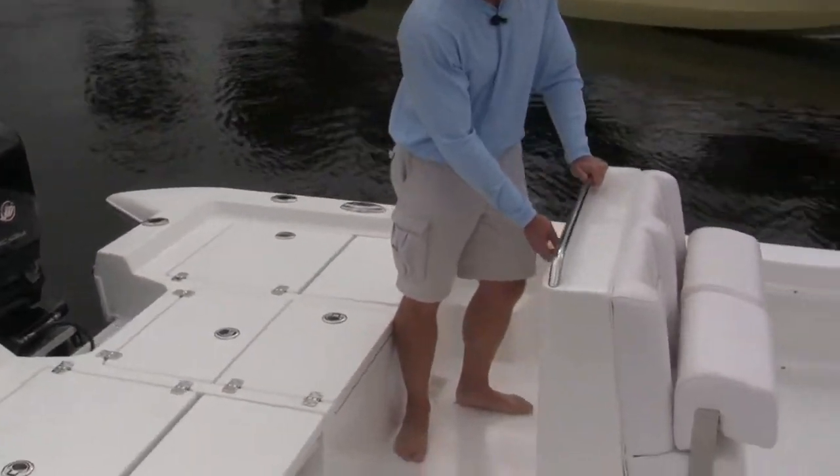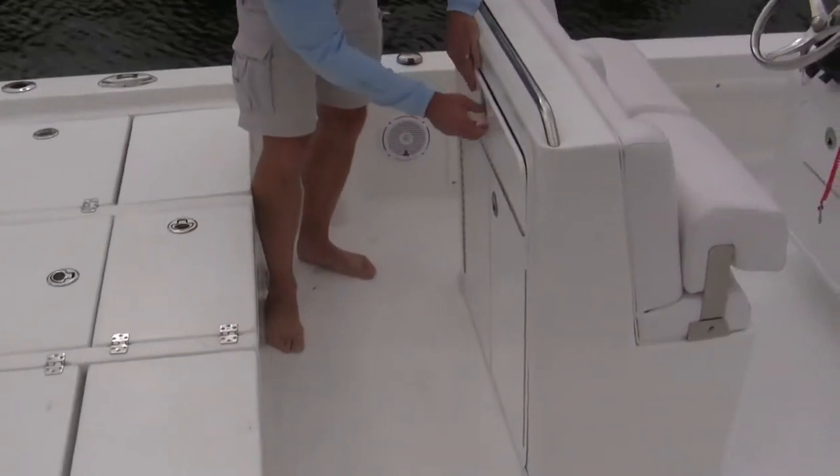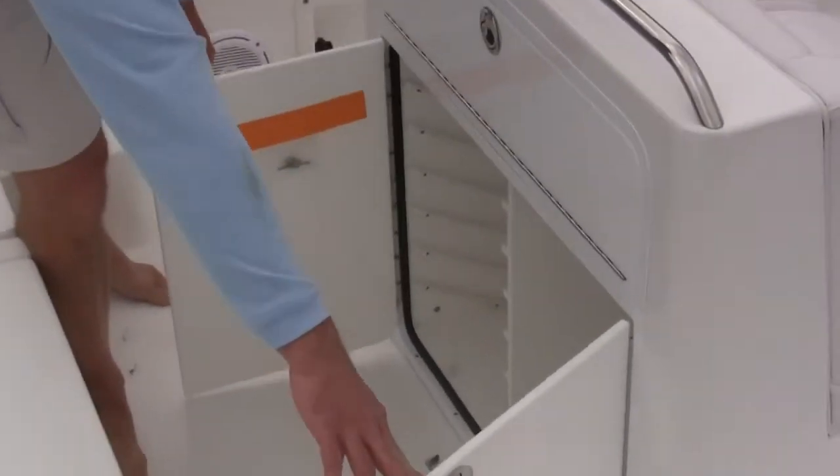We've also got an integrated tackle center. The tackle center has plenty of storage, both above and below. If you want to put some tackle boxes or your casting net, you've got plenty of room for many uses.